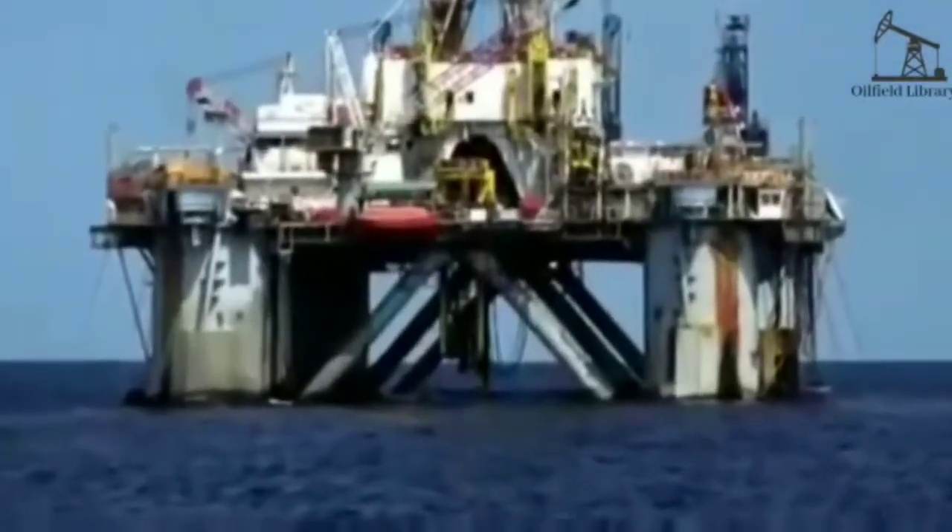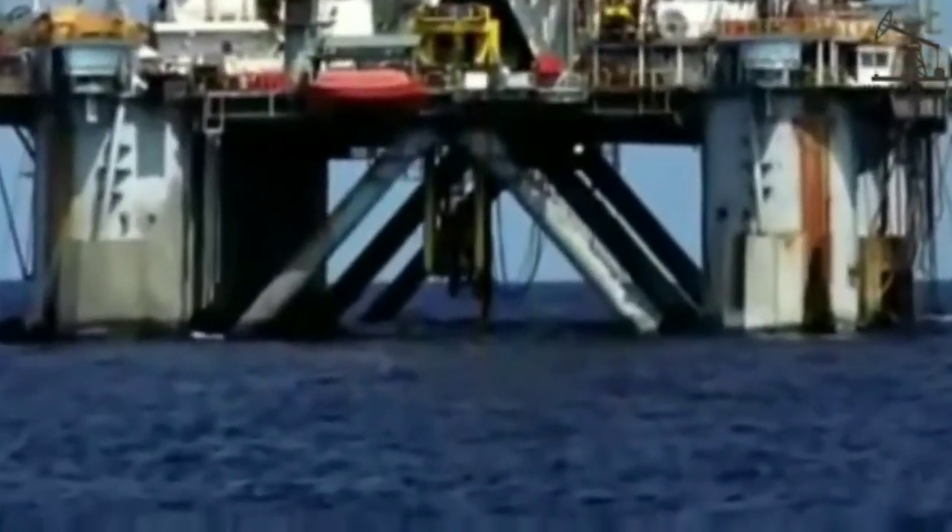Offshore drilling rigs have all the functions of onshore rigs, but also need to stay on station in a variety of sea states and allow for secure connections between the surface and the seafloor. To start an offshore well, a thick-walled, large-diameter hollow tube called a conductor is embedded in the seafloor.